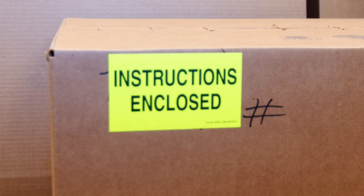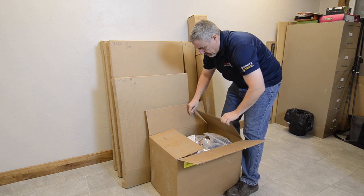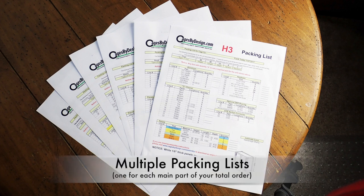Find the box labeled Instructions Enclosed and unpack that box first. It will include your packing lists and all of your instructions for building the cage. There will be a different packing list for each section of your enclosure.